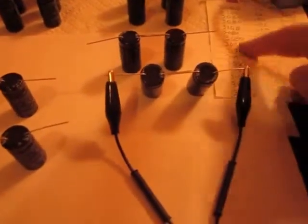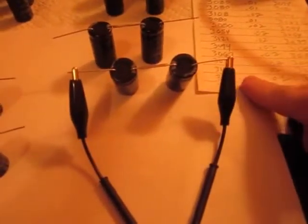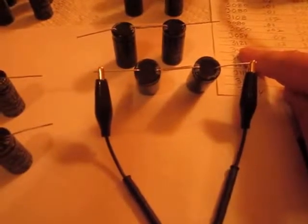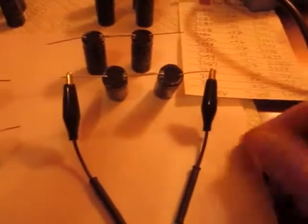I test them all and they all test out somewhere between 3067 and 3121. They're supposed to be 3300s plus or minus 10%, so that's within range, and they all test out at an ESR of .02, which is fine. So they're all good.